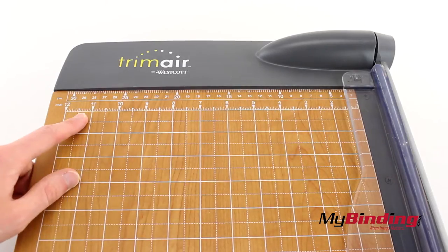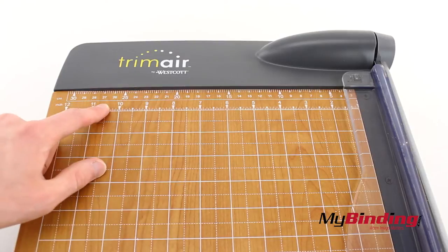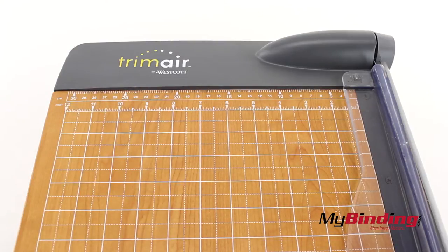On the board are inch and centimeter measurements. The grid on the entire board is measured in half inch measurements as well.